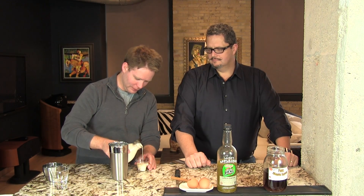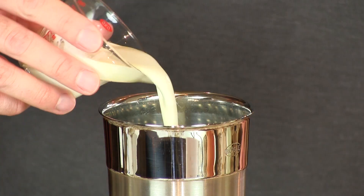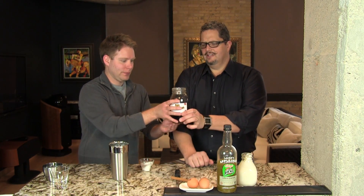We've got two ounces of heavy cream. We're going to go a half an ounce with maple syrup — you want just a little bit of sweetener.